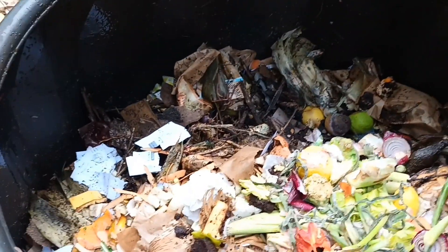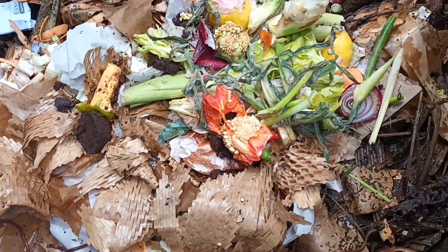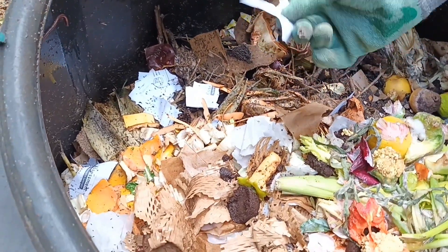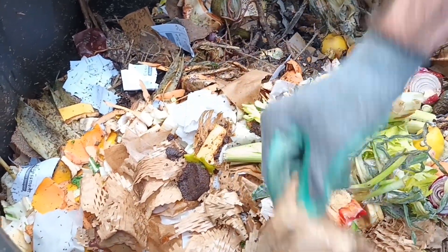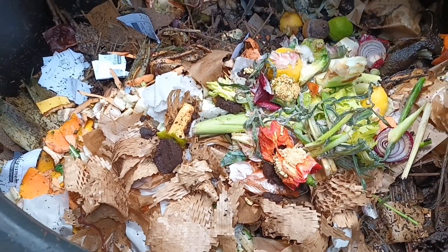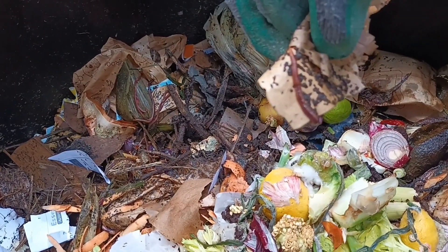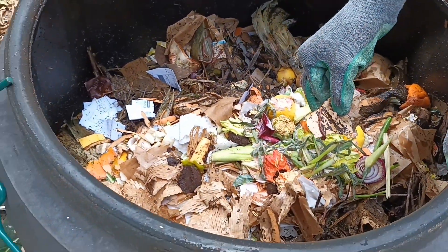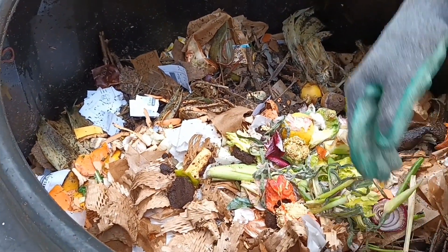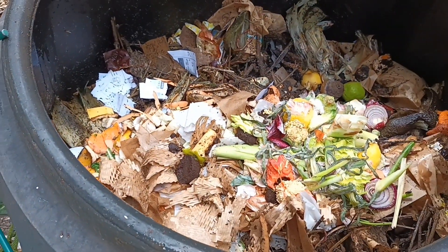Let's have a look inside the bin. You can see people including myself have been putting food scraps in, and there's also some brown material — paper, which is a good source of carbon, and a bit of cardboard. There are a few little critters flying around, and I can actually see a worm in our compost. That's an indication we've got a cold composting system — worms won't go into hot material, they love it cold.